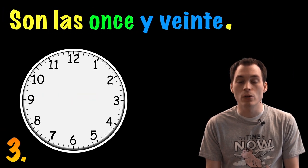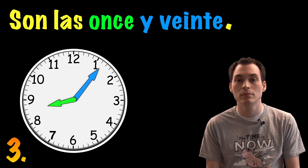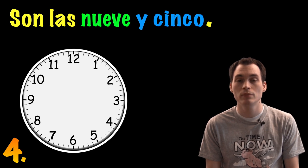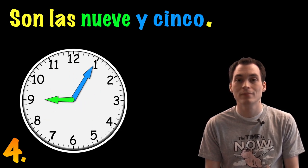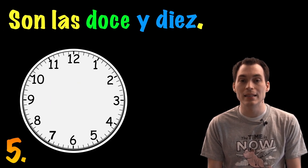Son las once y veinte. Son las nueve y cinco. Son las doce y diez.